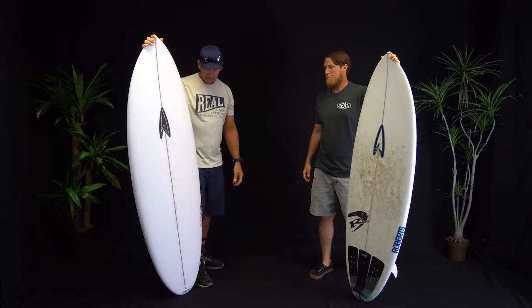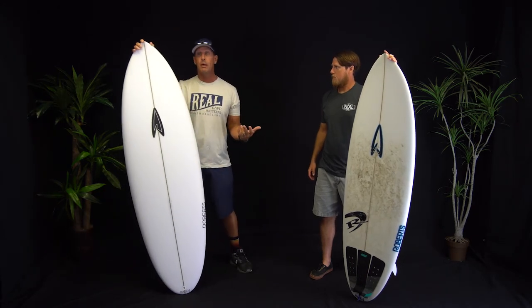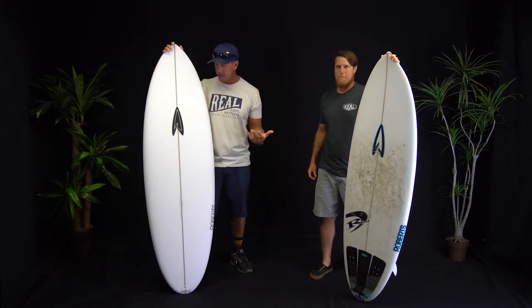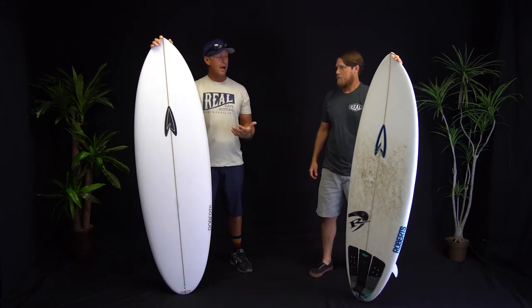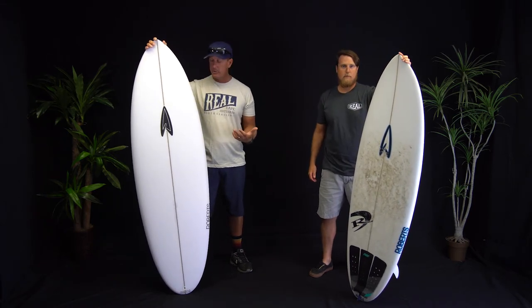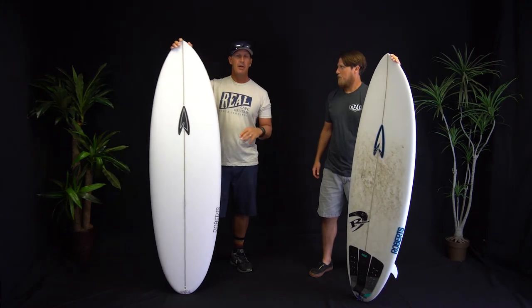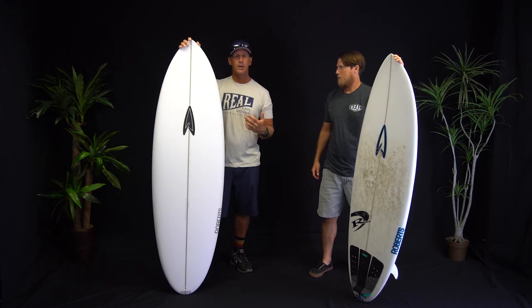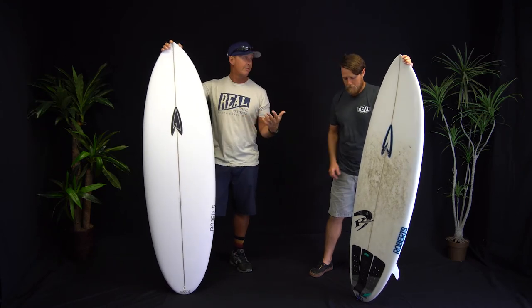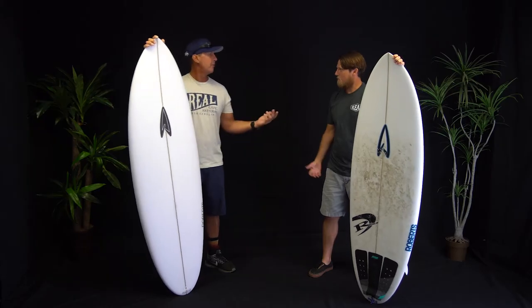To paint a picture for those watching this review — we were lucky enough to have Robert Weiner, Surfing Magazine Shaper of the Year, here at Real to tell us about the Metamorph and the design that went into it. While Robert was here, we did an all-staff demo where everybody from Real went to the beach and surfed with Robert and his team, and everyone got to surf the Metamorph. So Jake, tell us about the Metamorph and what you felt out there.